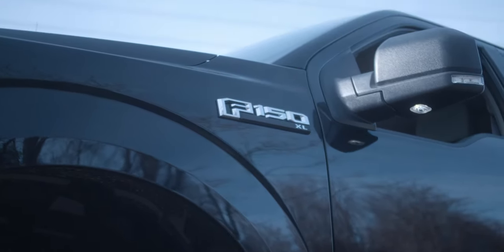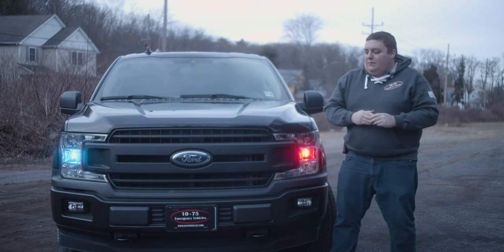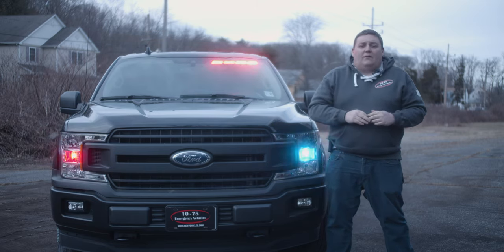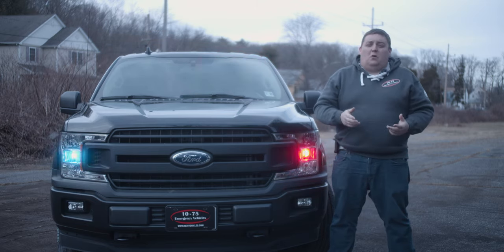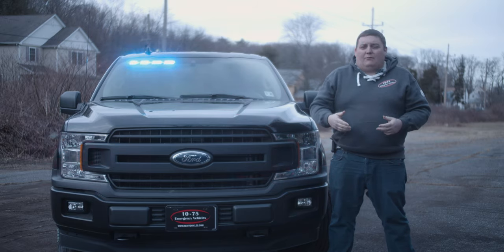What we're looking at today is this 2021 Ford F-150 law enforcement command vehicle. What we've started out with is the Blueprint electrical system with the OBD2 reader to give all of our signals, which gives us a lot of control over the vehicle with programming, scene lights, and aftermarket functions.